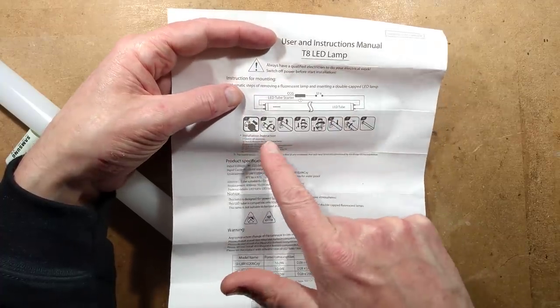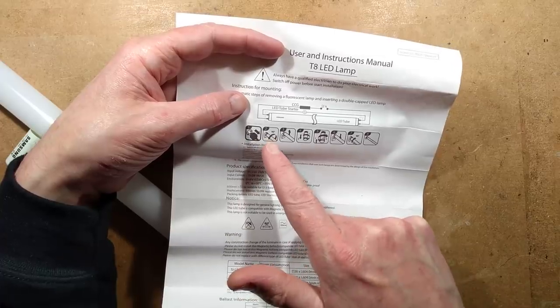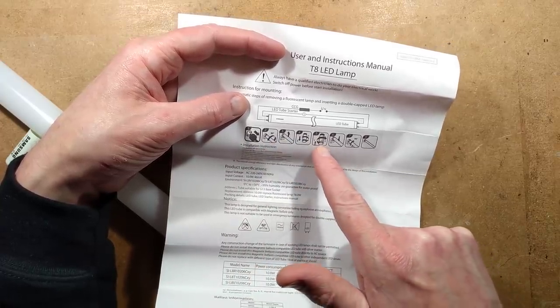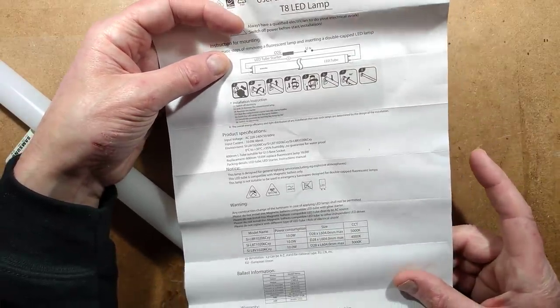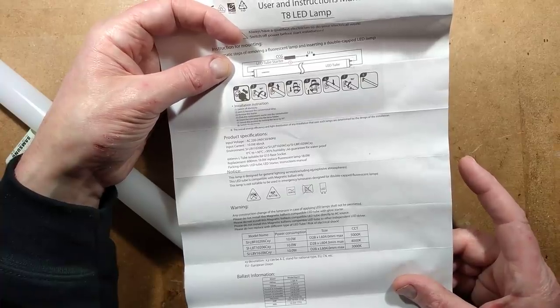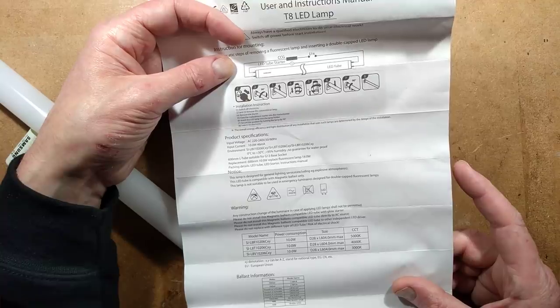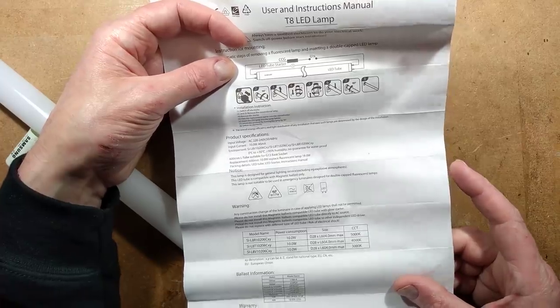The installation procedure is: disconnect the power — which probably won't happen in most instances — remove the old tube, take the starter out, put the new LED starter in, put the new tube in, turn the power back on. It also warns: do not install this magnetic-ballast-compatibility tube with a glow starter, and do not replace with different types of LED tube — risk of electric shock.